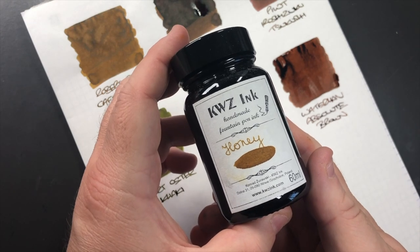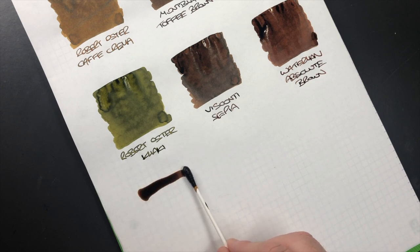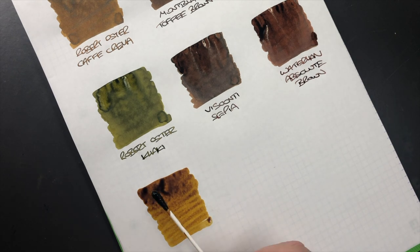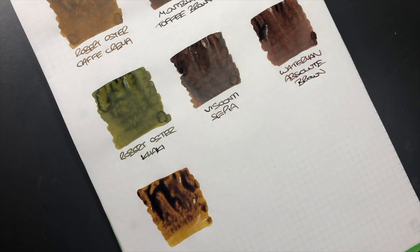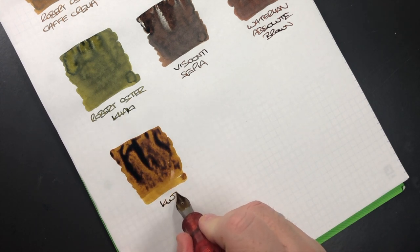The next ink is KWZ Honey. I find this is quite a wet ink. You can see how light it can actually go, and it really depends on the kind of nib you write with — how dark the ink will come out. This is KWZ Honey.